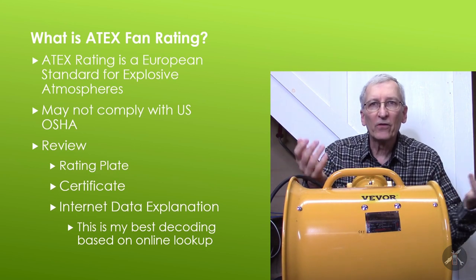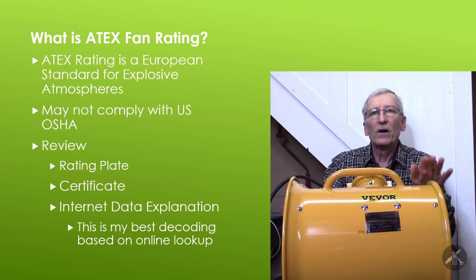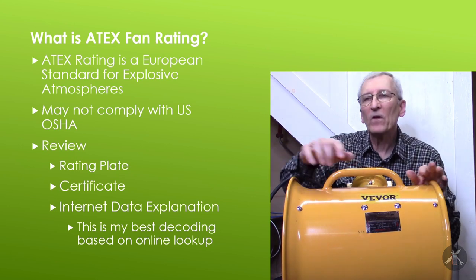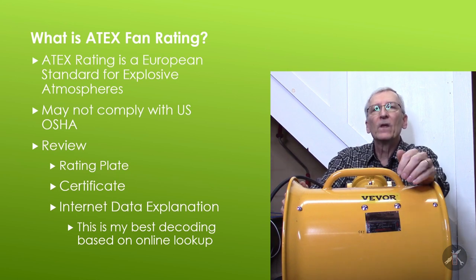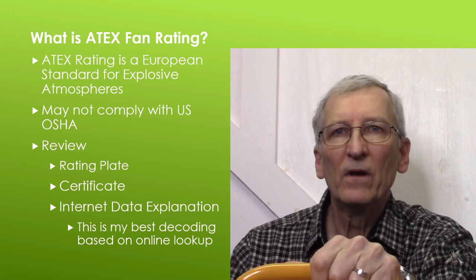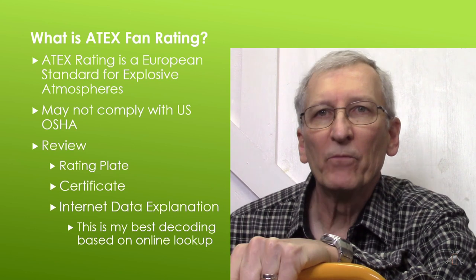If you look through the end, the motor is pretty well sealed up — I don't see any openings on it. According to the advertising, this one is a Vivore, sold by Vivore — it's a BTF-30. The rating plate says it's an explosion proof axial fan. Their advertising says it's rated to an ATEX standard, so they call this an ATEX rated fan. What's an ATEX rating — what does it mean?